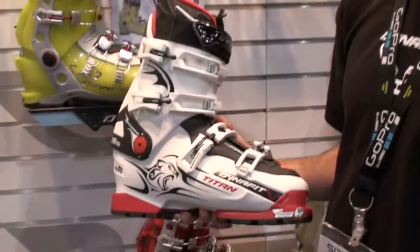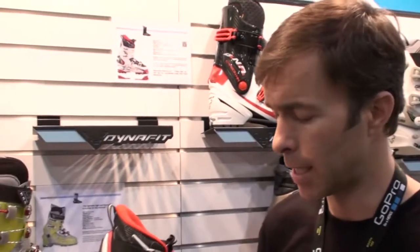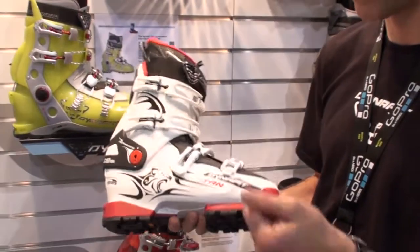A little bit of background on Dynafit: they make their boots in Montebelluna, Italy — the home of boot making. That's where Scarpa, Garmont, Del Bello — you name it — the good boots are made. They know a lot about making boots. They were really the guys behind the Garmont Endorphin, Adrenaline, and other industry-leading AT ski boots. But now we definitely feel like we have the right fit, the right flex, and the right secret weapon.